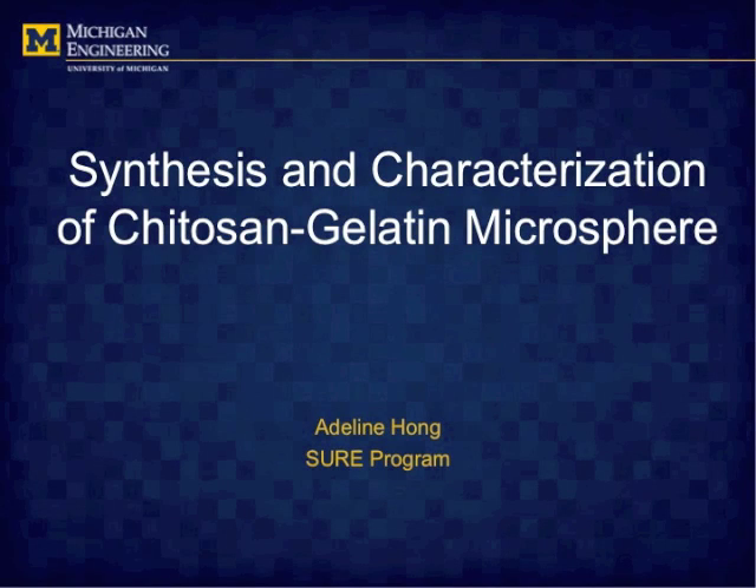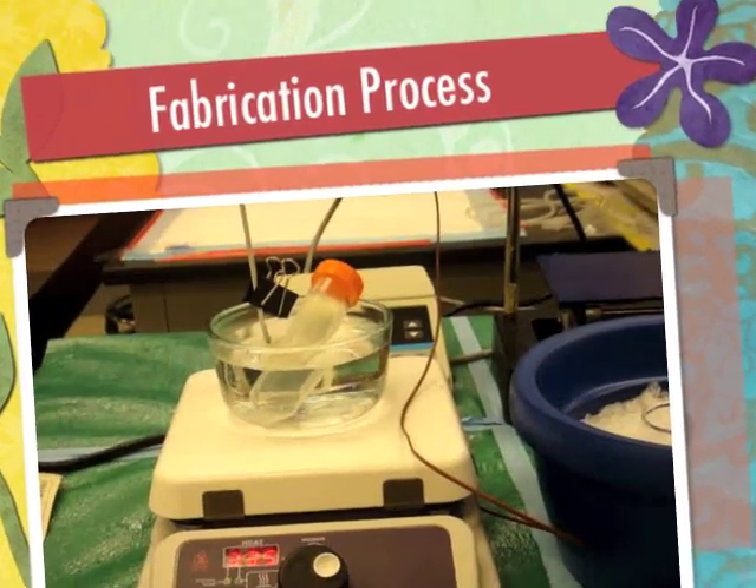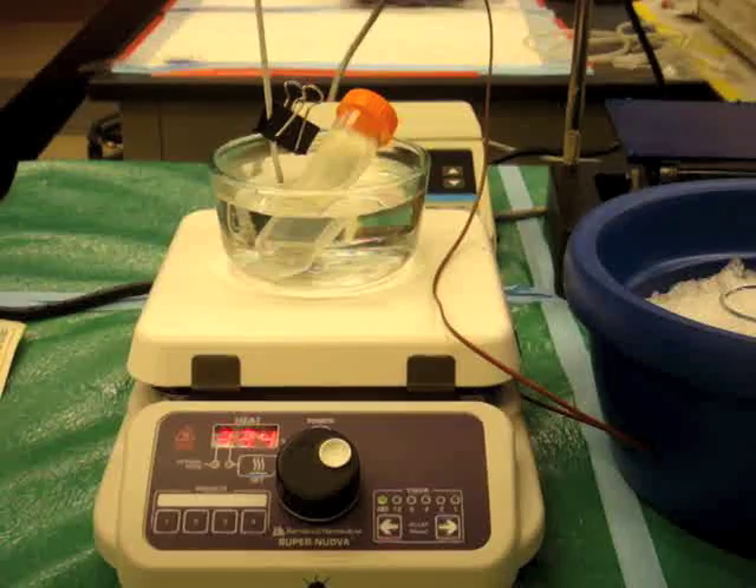Hello, I'm Adeline Hong. This summer I participated in the SHIR program and worked in the cell matrix interaction and tissue engineering lab on a Chitosan gelatin microsphere project. First, I'm going to show you the fabrication process for these microspheres.